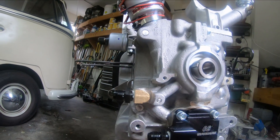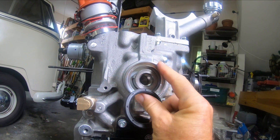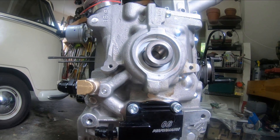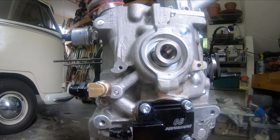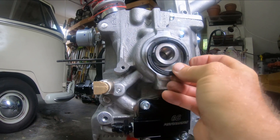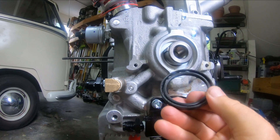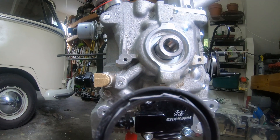That metal insert goes in here to simulate the cut for a sand seal on a non-machined case — but mine was already machined. So I didn't have an actual sand seal without the metal piece. I tried to wrangle it out, but I bent up the back side of the little spring.